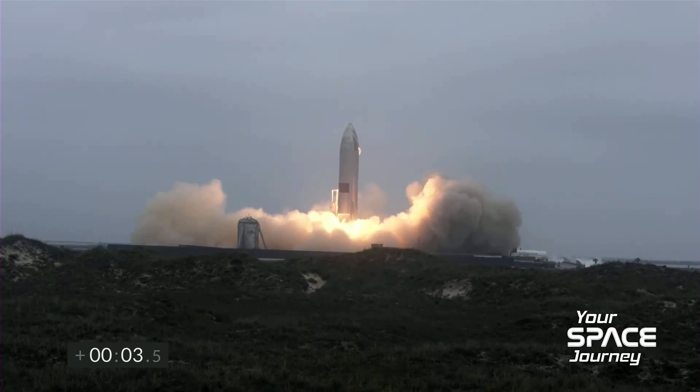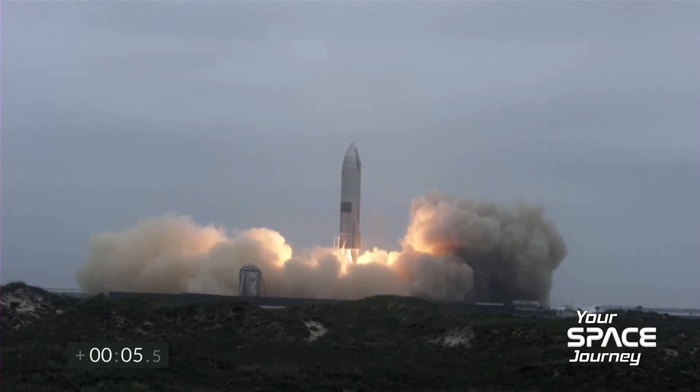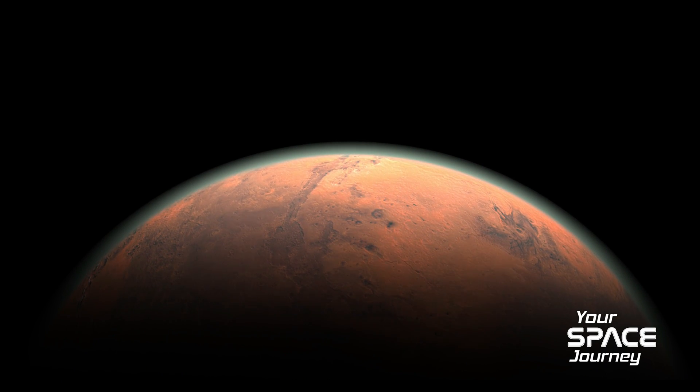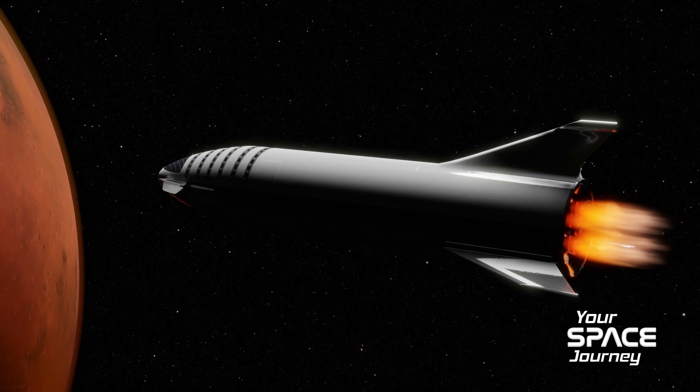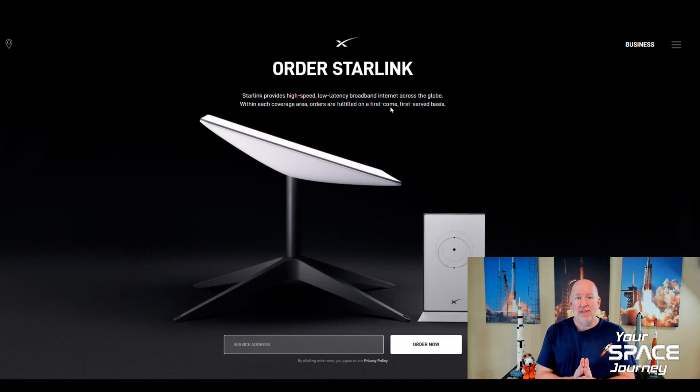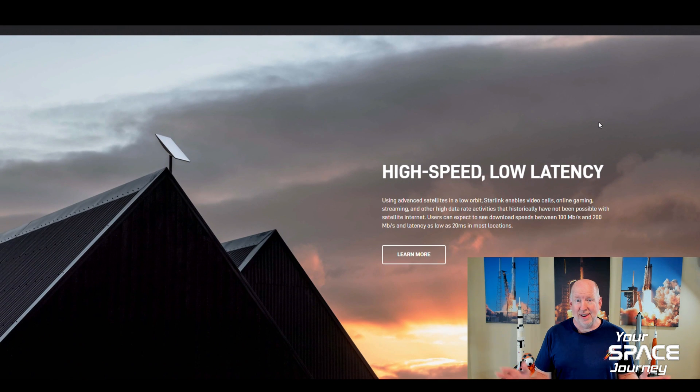Welcome to Your Space Journey, where we venture into the future of space exploration. Your journey begins now. Thanks for joining me. I'm your host Chuck Fields. Today I have some exciting special news for you. I was able to test Starlink, a wonderful program that provides satellite internet. Right now they actually have the goal of sending up 42,000 satellites eventually to give us high-speed internet from space, which is really cool.